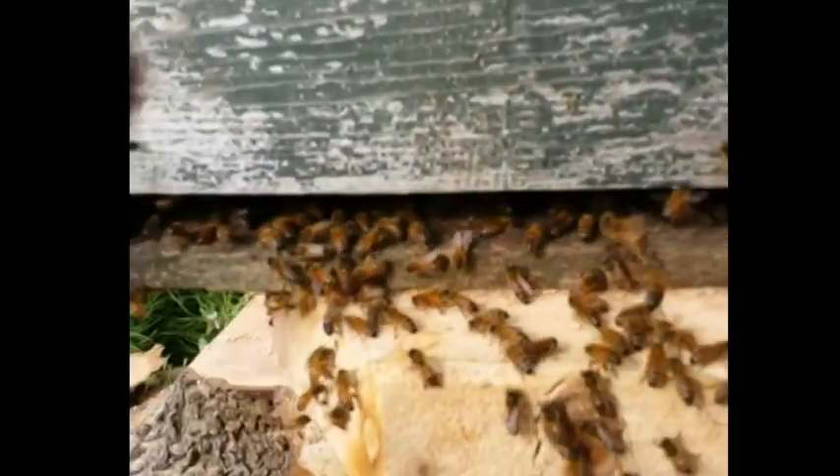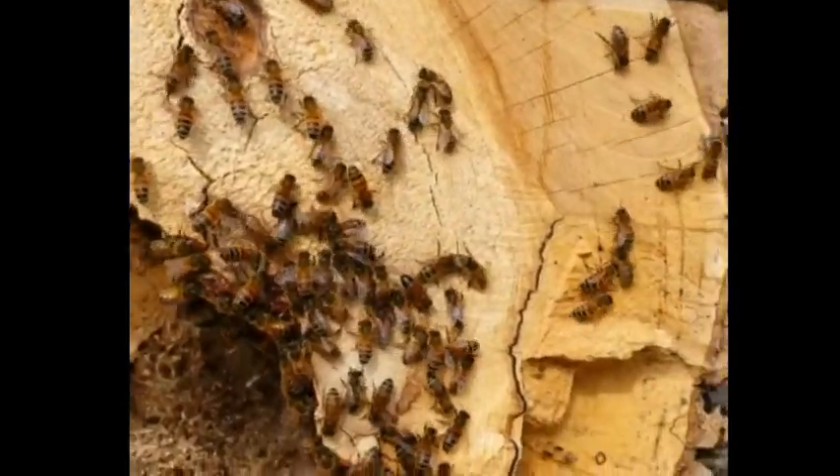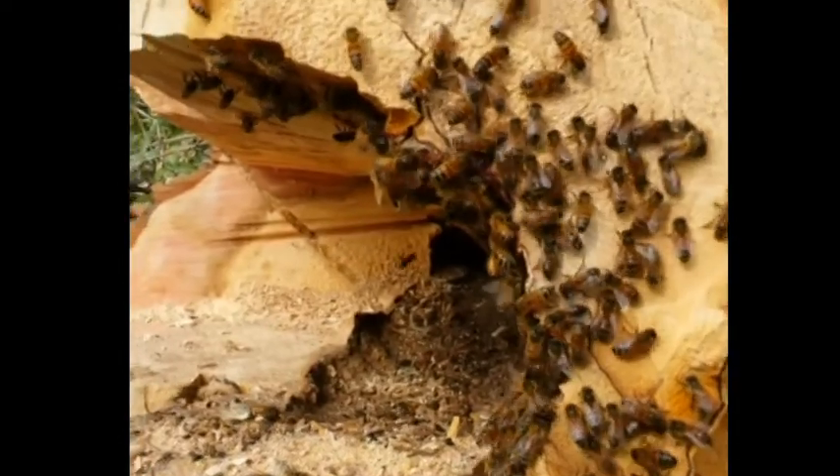A little bit further on — they're all starting to move up the side. We've got quite a lot of bees inside the hive now. Found the queen obviously, which is fantastic, and it's all looking good.